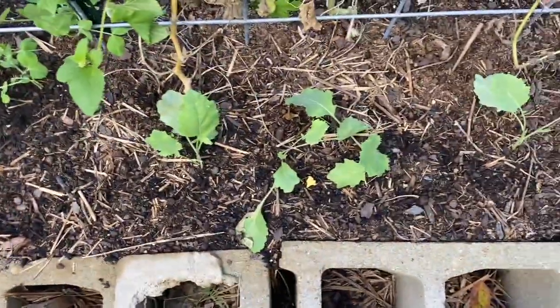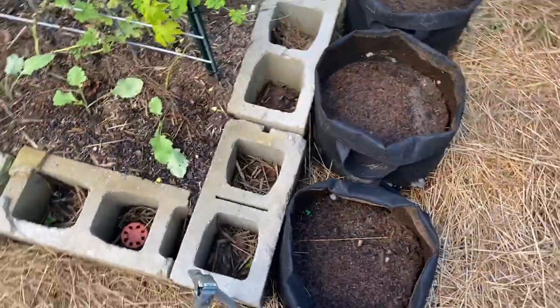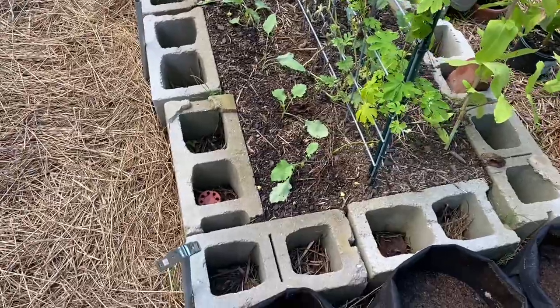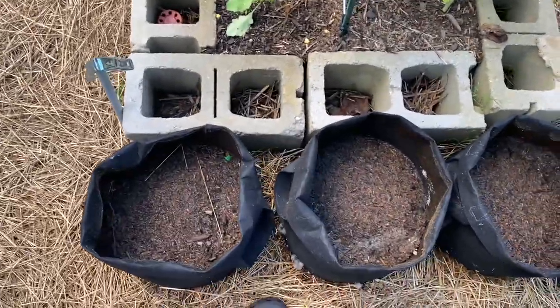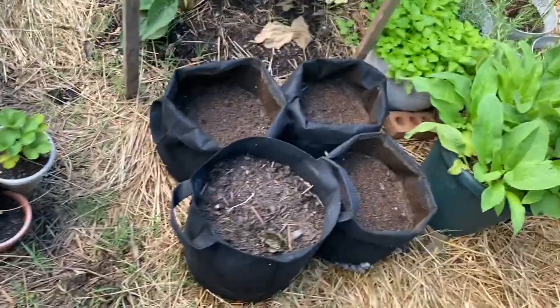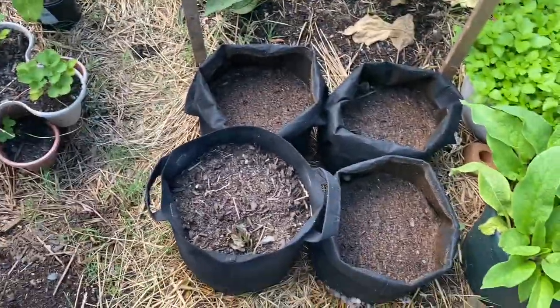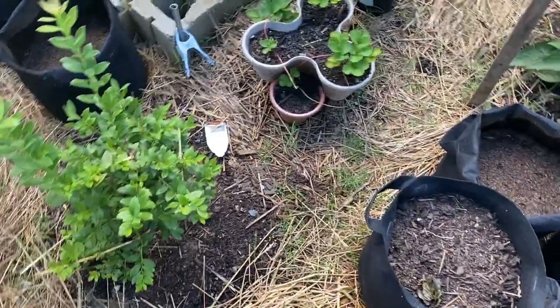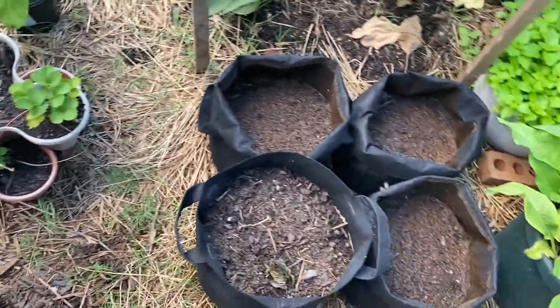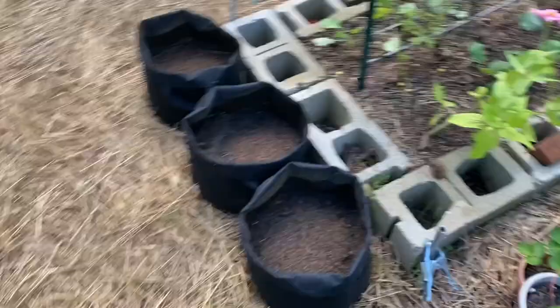These are kohlrabi and I put those out as well. I planted them kind of close last year and they did pretty well, so I'm going to do that this year too. These are potatoes, and so are these — I just did them probably less than seven days ago. I planted them so they're not up yet, but you should be able to get a fall harvest in zone 7B, and so that's what I am going to try for.